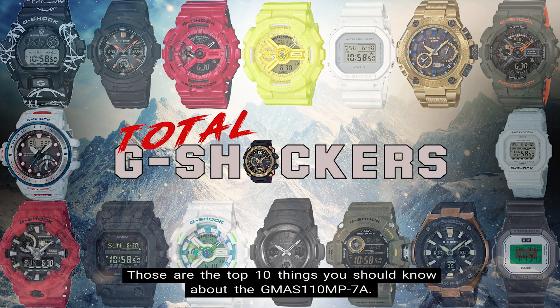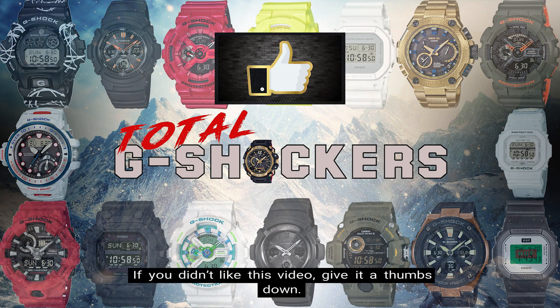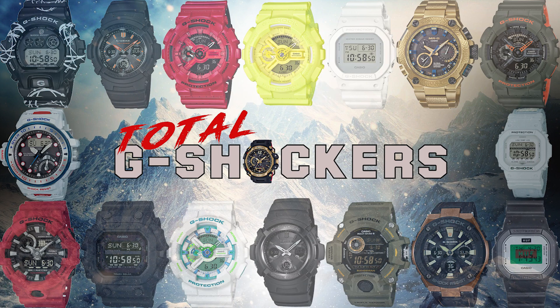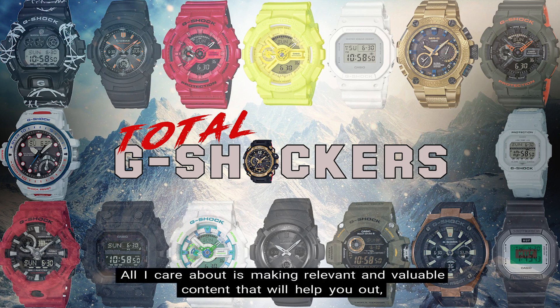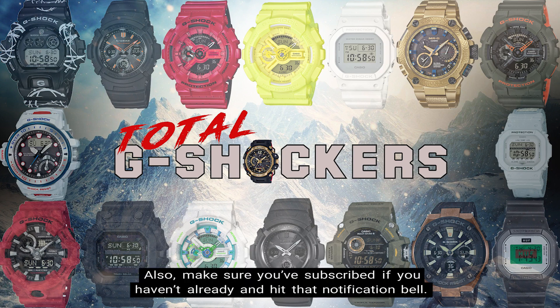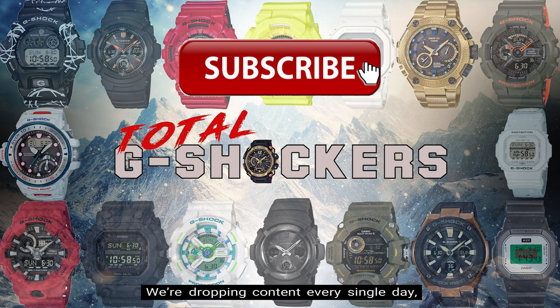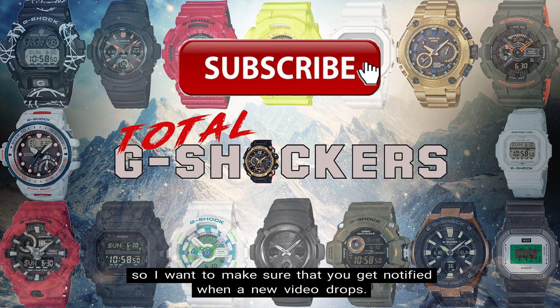So there you go — those are the top 10 things you should know about the GMAS-110 MP-7A. If you liked this video, give it a thumbs up. If you didn't, give it a thumbs down. All I care about is making relevant and valuable content that will help you out, so your feedback is greatly appreciated. Make sure you subscribe if you haven't already and hit that notification bell — we're dropping content every single day.